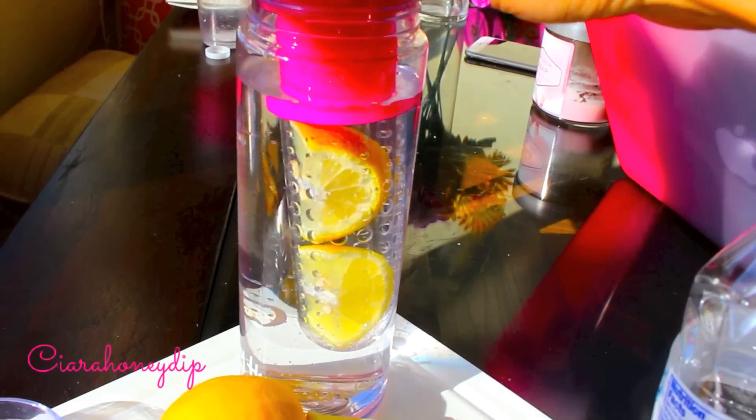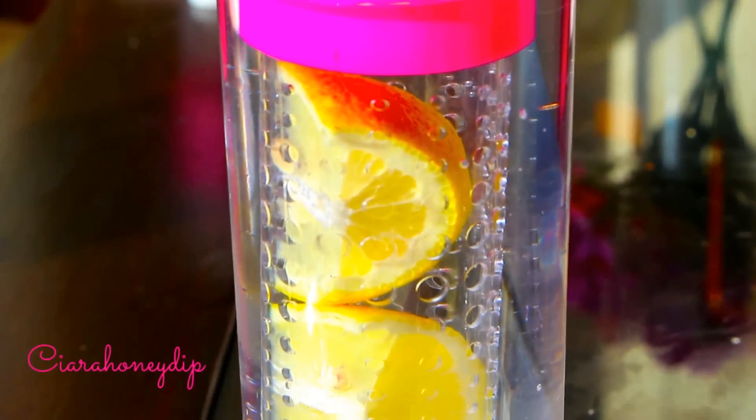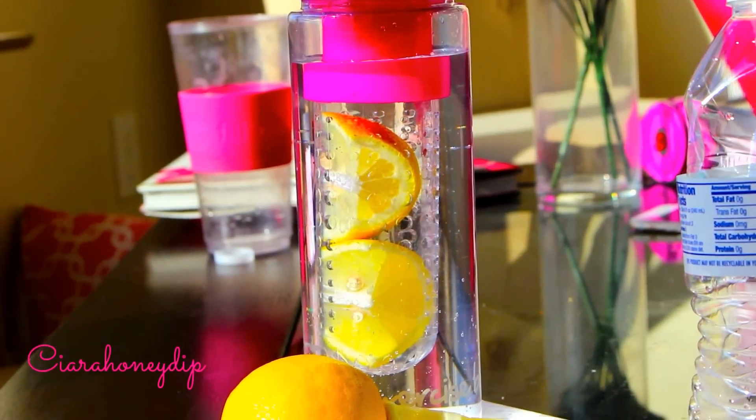When you're done, just pop the infuser into the water bottle and you've got a quick and easy detox water.